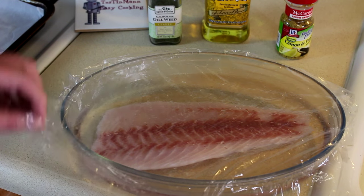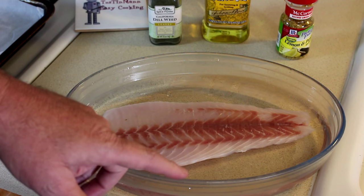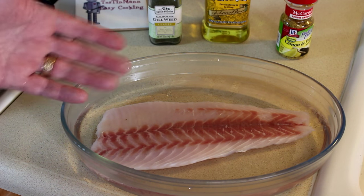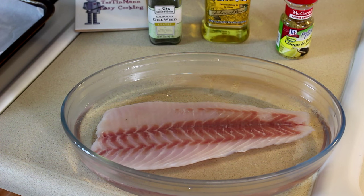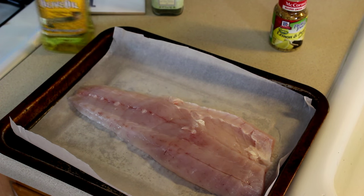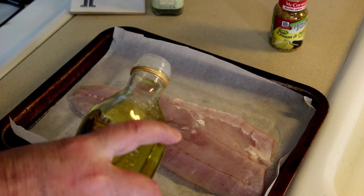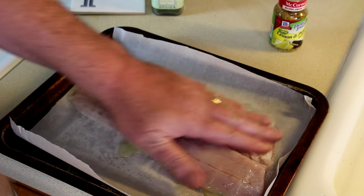I just pulled my fish fillet out of the fridge — I cooked the other one last night and I'm going to cook it the exact same way. This is soaking in a little bit of salt water; usually after I fillet my fish I put them in salt water and put them in the fridge — I think it gives them a better taste. I rinsed my fish off and now I'm just going to put a little bit of olive oil on both sides.